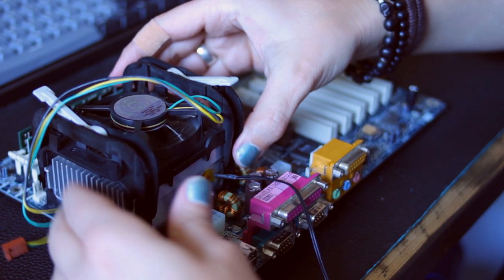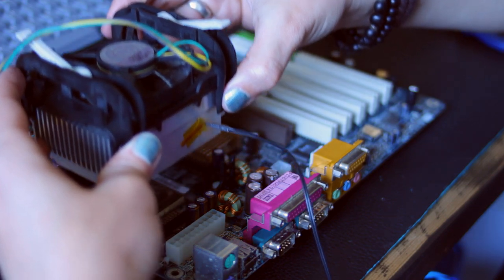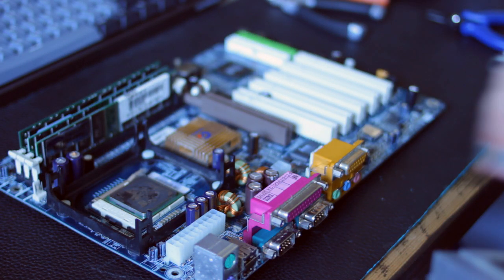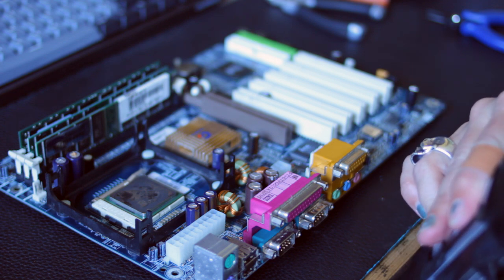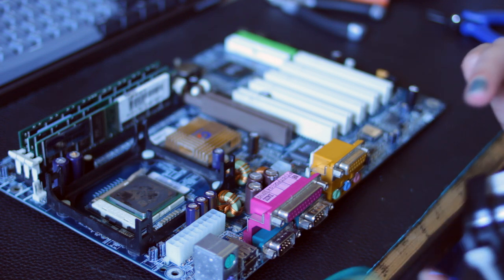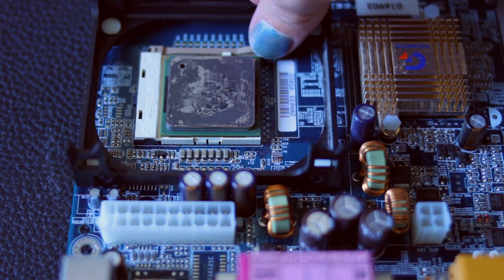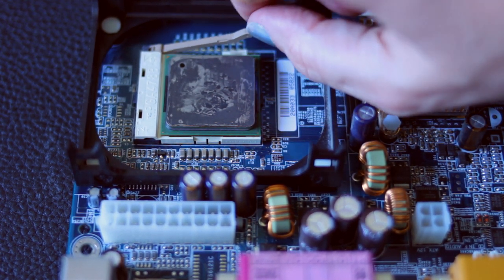The 2000s is an era when screws were going out and annoying little plastic clips were coming in, so getting that stock socket 478 cooler off that Pentium was a nightmare. It was covered with one of these pre-applied aluminium cooling pads, which I completely removed and threw in the bin.